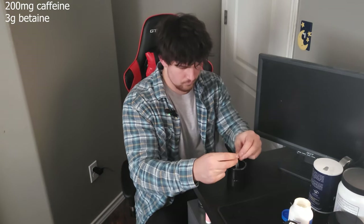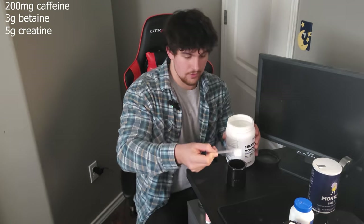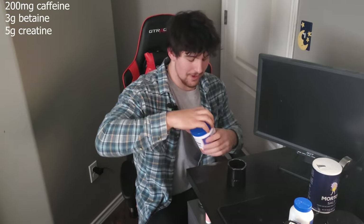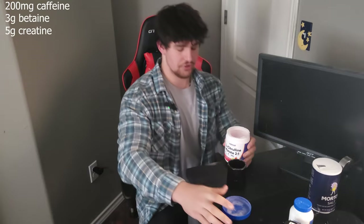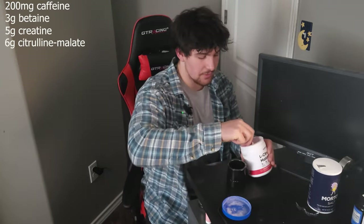The next ingredient is betaine — three grams of betaine. Then creatine, just one scoop of that, which is generally going to be around five grams. Next is citrulline malate — the magic. This stuff makes you itch like crazy. With this, we're going to put six grams of it in here.